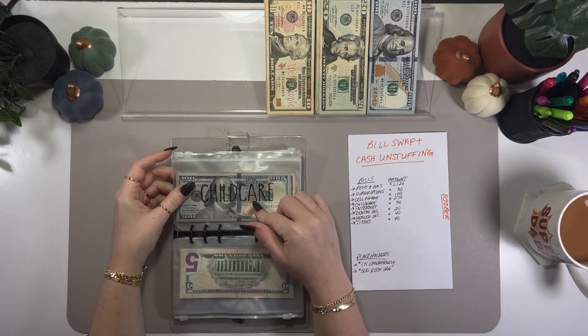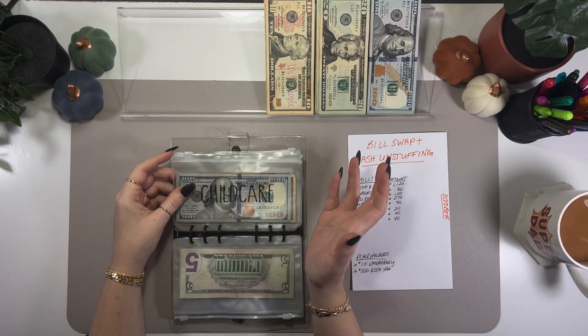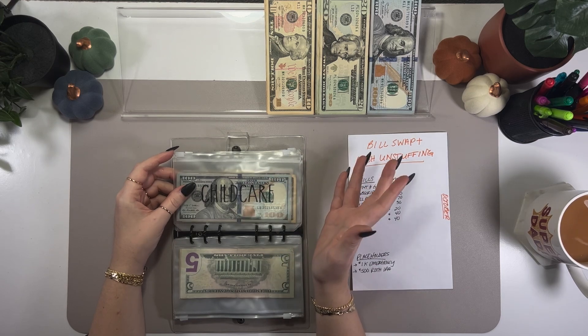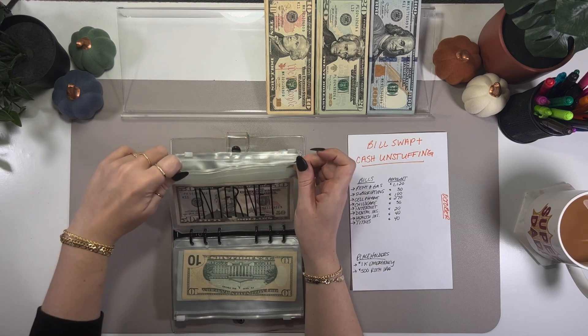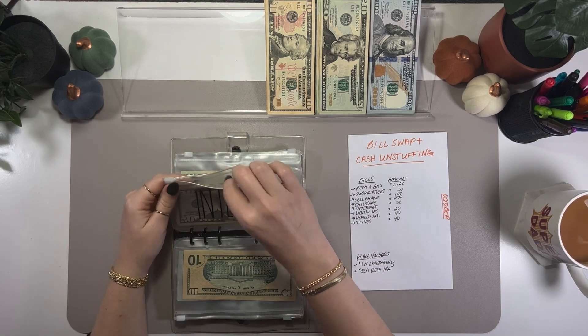This is my son's after-school care. I have a 10-year-old, so this is just for those couple of hours after he gets out of school. Internet is getting $30 taken out of it.